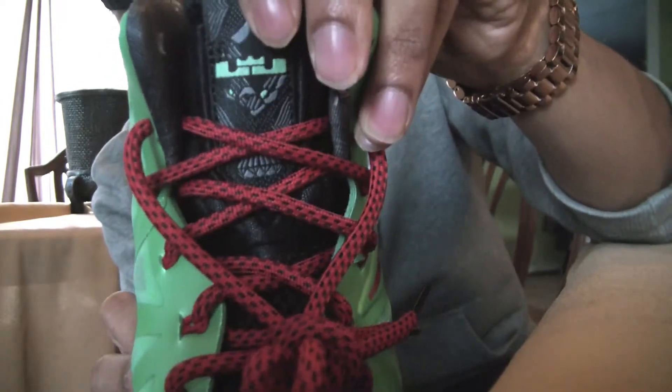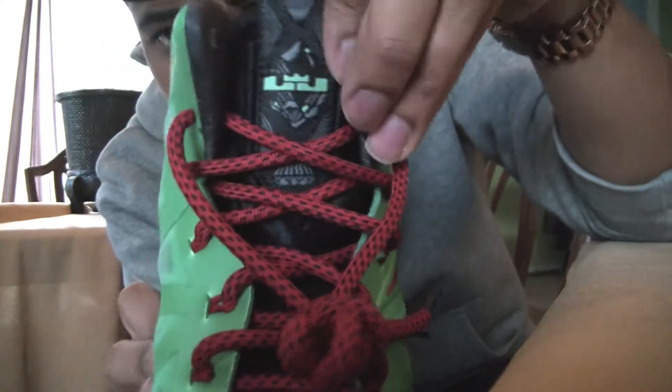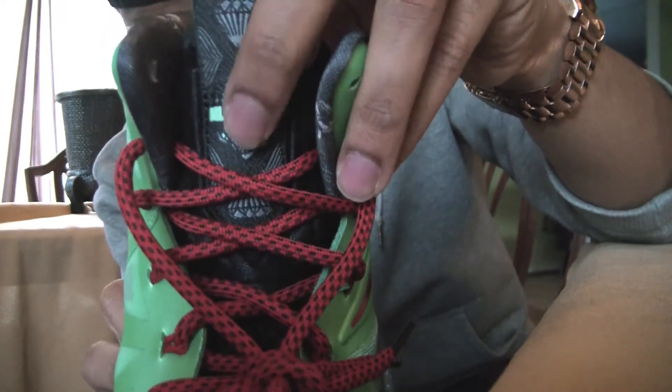Also in the tongue on the front, you have the LeBron line right there that you see on many of LeBron's shoes — the logo right there.